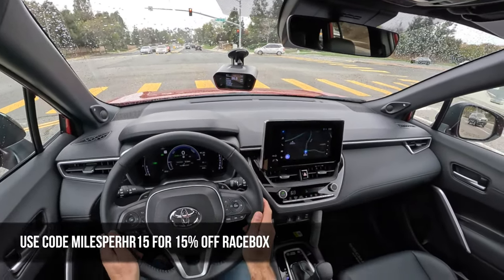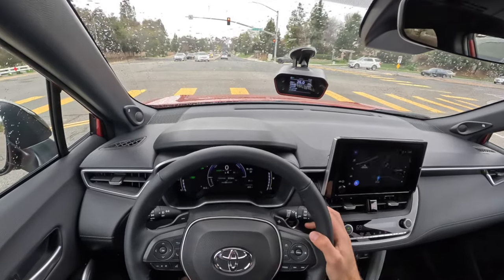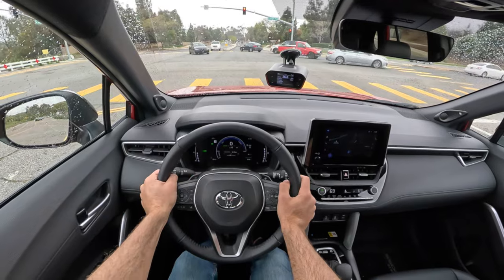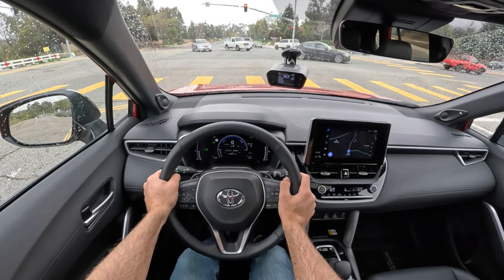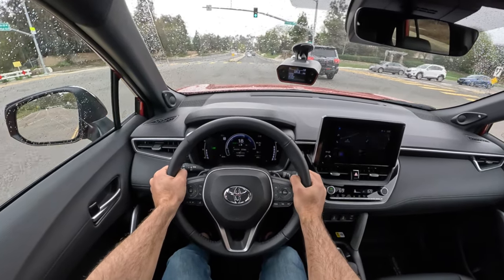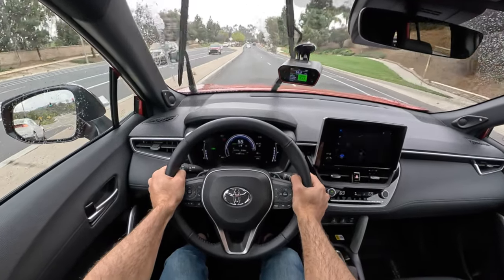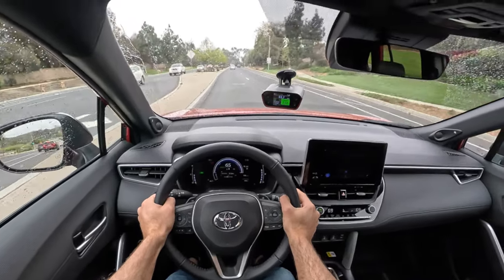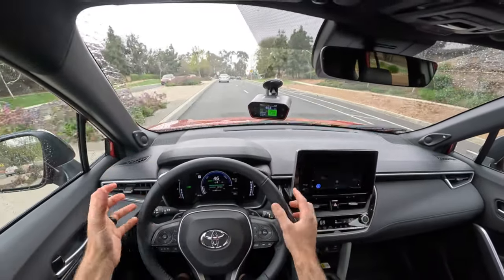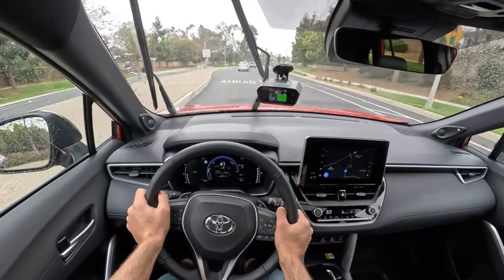For that, I've got my RaceBox set up. We're in sport drive mode and sport transmission. A little water falling from the sky — hopefully that doesn't influence the zero-to-60 too much. I'm going to brake boost off the line. Little tire spin, but then to 60 in 7.2 seconds — with rain falling. That's really impressive given that Toyota's own estimate is 8 seconds to 60.